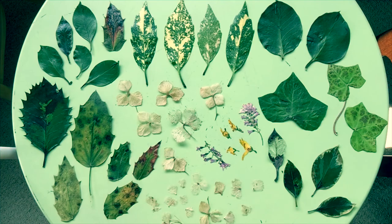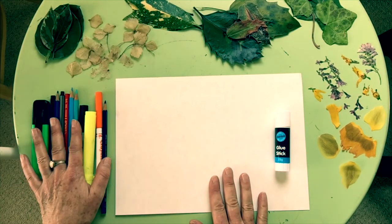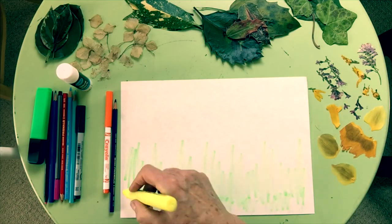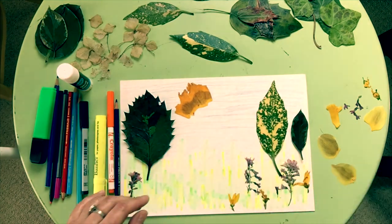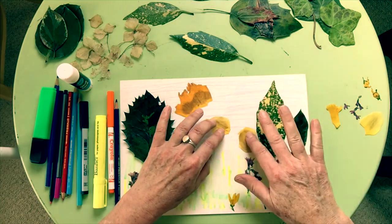Here are all the leaves and flowers. Now, a piece of paper, some pens, and some glue is all you'll need. Just do a bit of wild art and then arrange the flowers and leaves wherever you'd like them on the page. And when you're ready, you can start sticking.